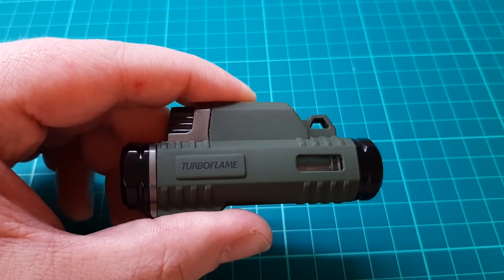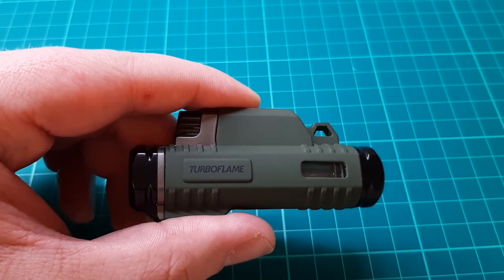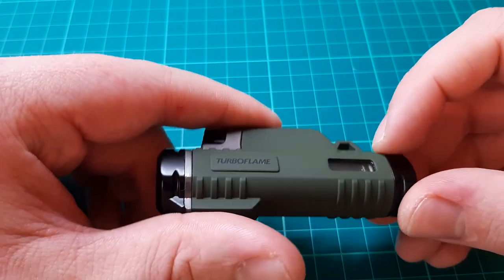I think you're supposed to use the more expensive gas on these, but to be honest, at over £5 for a tin of gas, you don't really want to pay that much money for gas.